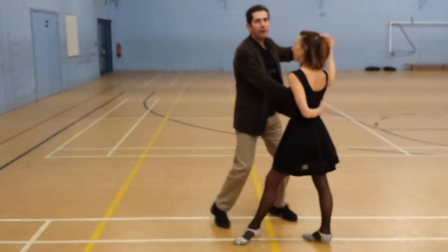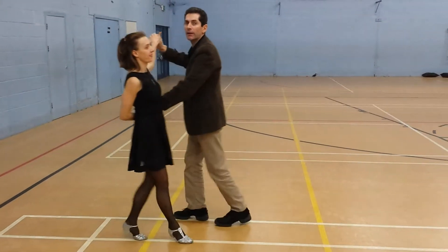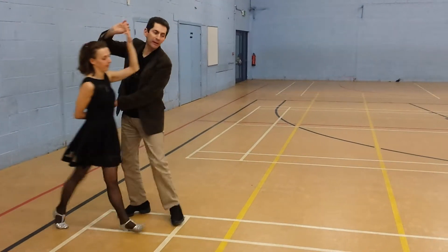We're going to do a double travelling Manhattan, sending the lane the other way, now extending extra walls, step step step, one on the one and through the middle.